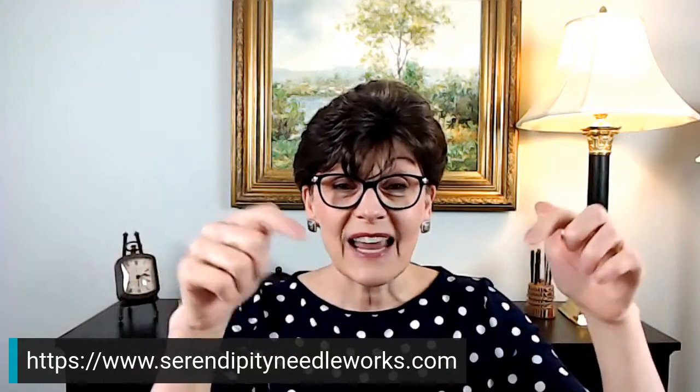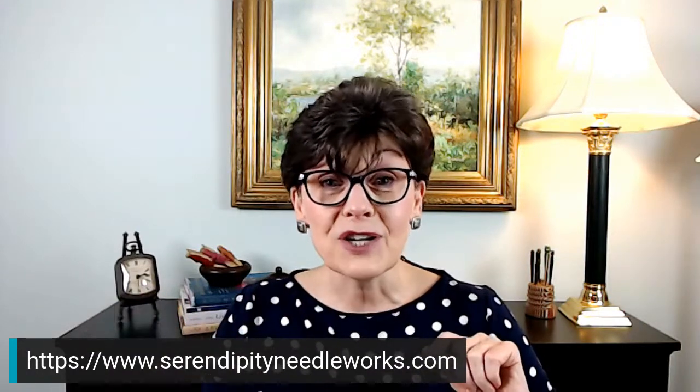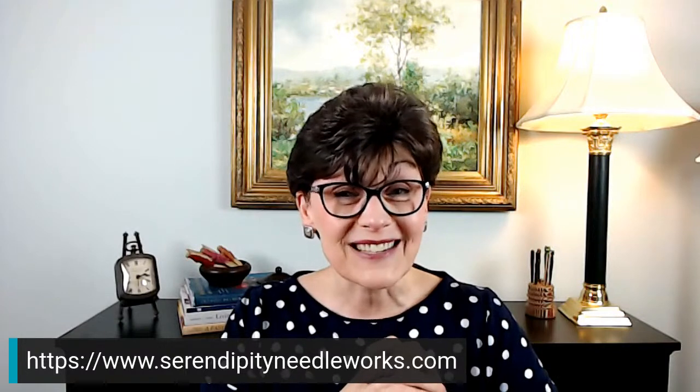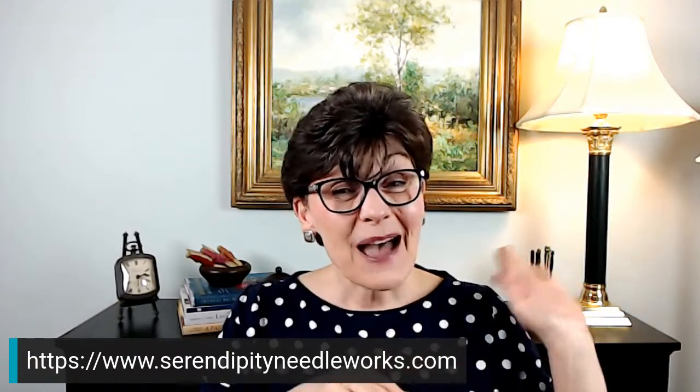We have a brand new blog post over on the Serendipity Needleworks website — the link is on your screen and I'll include it in the notes below the video. If you haven't already subscribed to our YouTube channel, click that little red button, and click the bell too to get notified anytime I go live. I'm delighted you took the time to be here today. Happy stitching — bye for now!